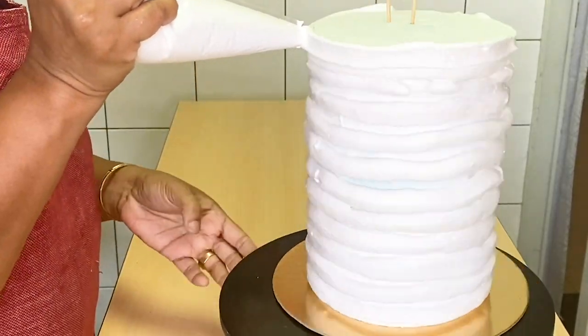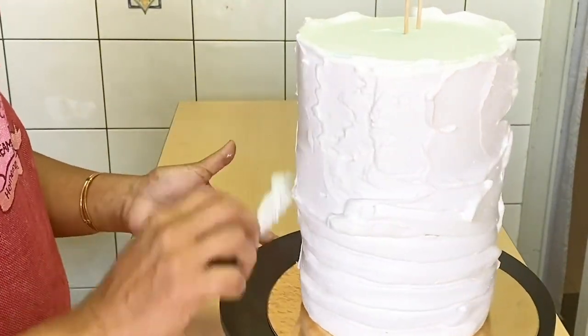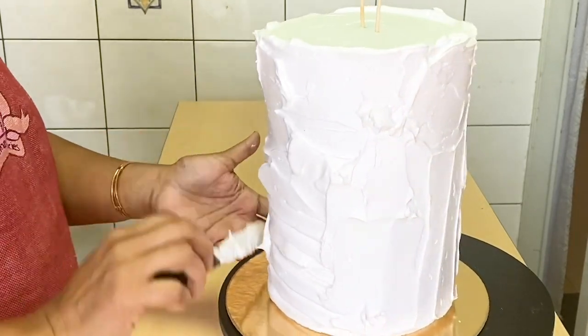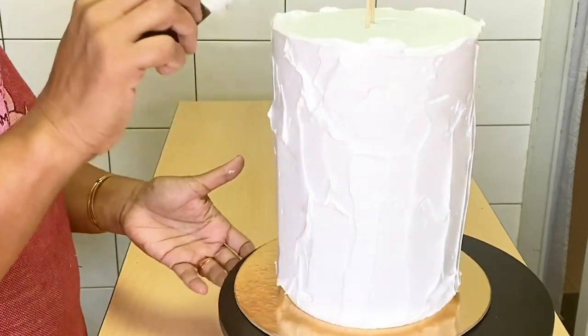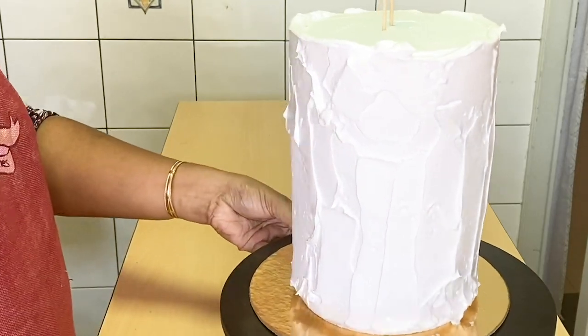We will put the cream in the piping bag. Then we will spread it in a spatula and remove the air bubbles. We have to use a little cap on the top.